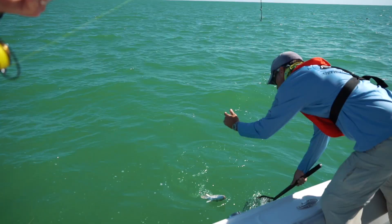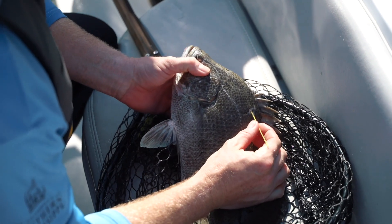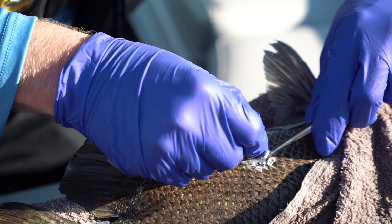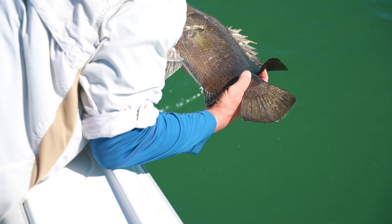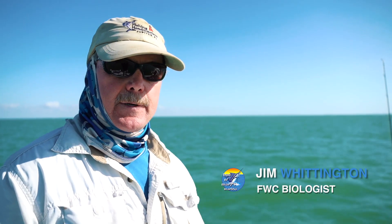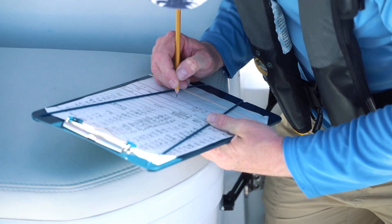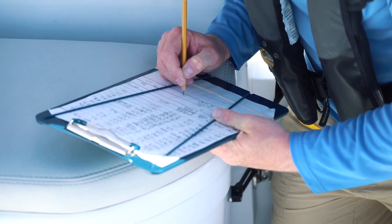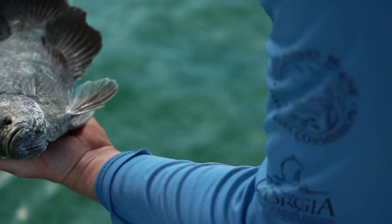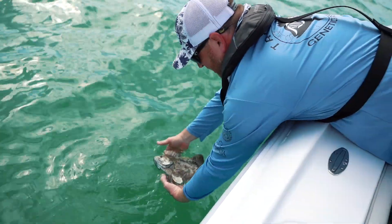Hey guys, this fish has already got a tag in it — it's a recapture! When you get recaptures like this, you want to read the tag and check if it has an acoustic transmitter in the belly. If it does, you want to release the fish back into the water to get more data points from the acoustic transmitter. We're going to record the tag number, take a quick measurement, and it'll be really interesting to see how these fish move up and down the east and west coast.